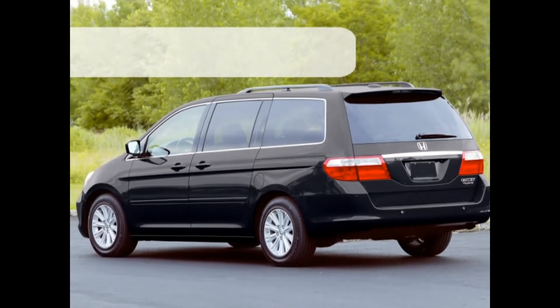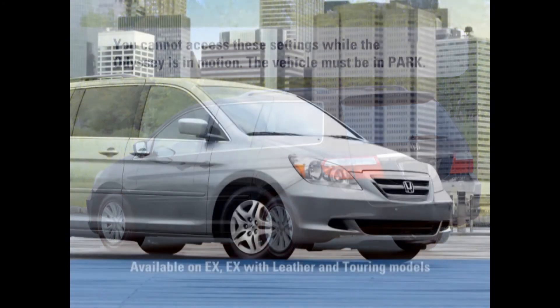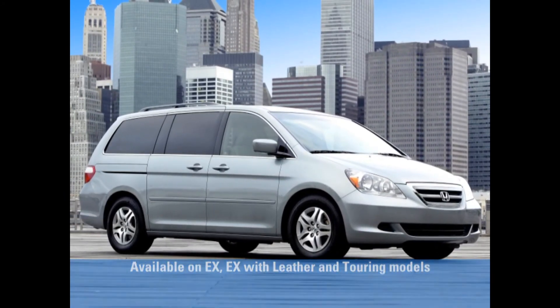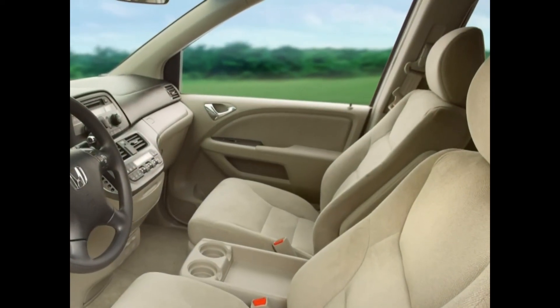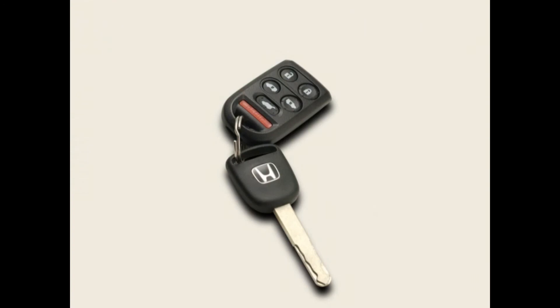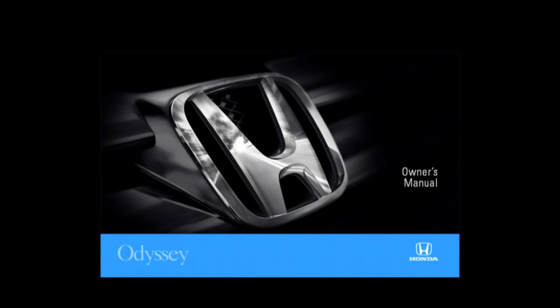Note that, for safety's sake, you cannot access these settings while the Odyssey is in motion. Some customized settings can also be stored on EX and EX with leather models, even though they do not offer a multi-information display. Additional functionality on these models allows all of the doors to be unlocked with a single push of a button, programmed by pushing the right sliding door button and the lock button on the keyless remote at the same time. Be sure to consult the Owner's Manual for complete instructions on the use of the Odyssey's customized memory settings.